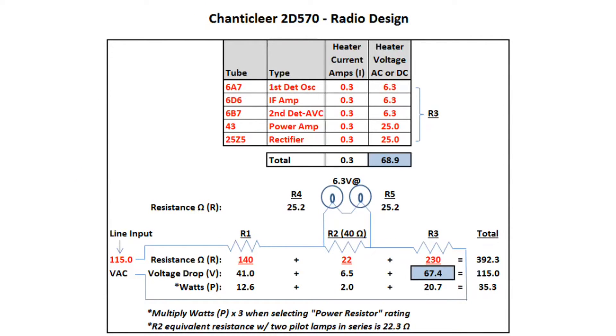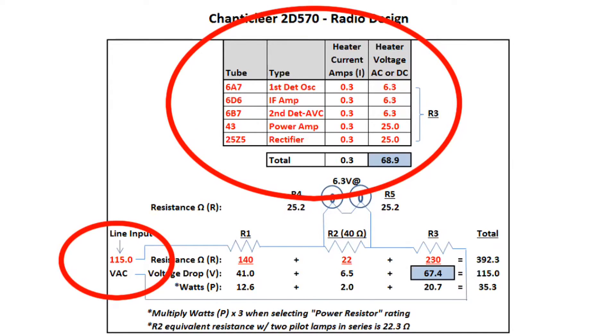Here's a spreadsheet I put together that captures most of the critical information on this particular radio and its design — the Chanticleer 2D570. The input line voltage referenced in most schematics is around 115 volts, as you can see here. Above, you'll see all the tubes listed. I have the heater current in amps as well as the total heater voltage string, which is 68.9 volts — we'll reference that as R3 below.